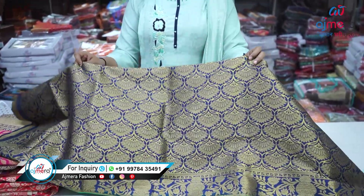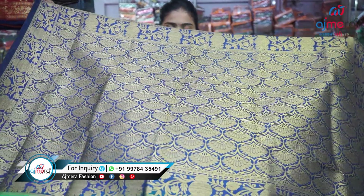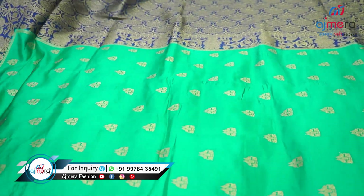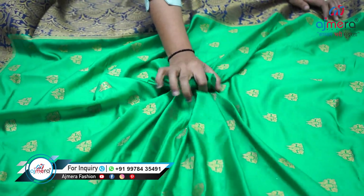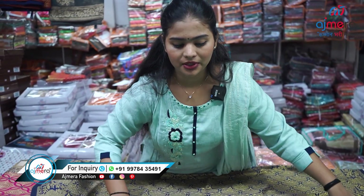Now this is personally my favorite fabric — lychee silk. It is very light in weight, very attractive, very comfortable, and looks very elegant. Look at the shininess of the piece. You can see beautiful butta motifs and a very beautiful texture with different shades.